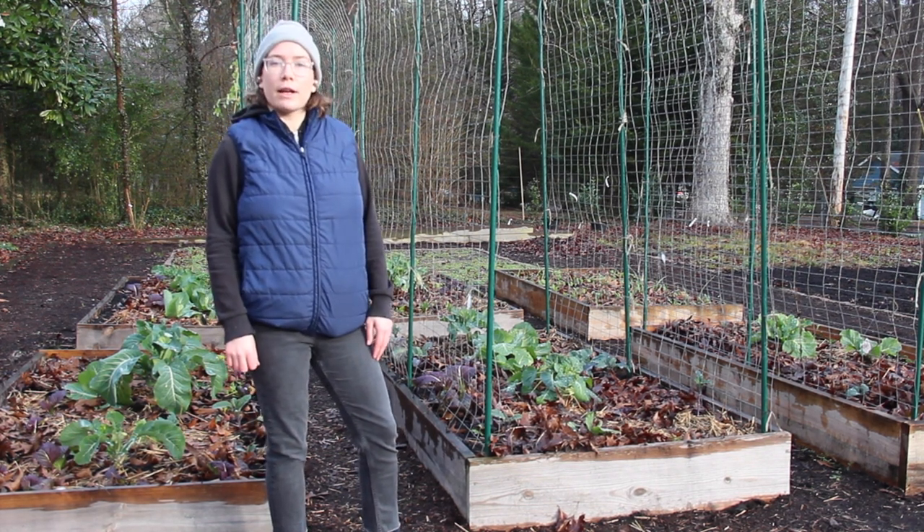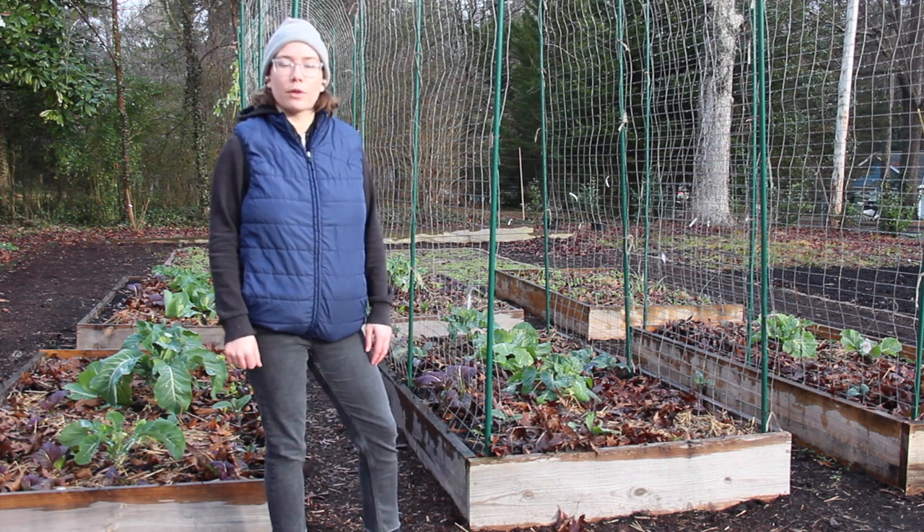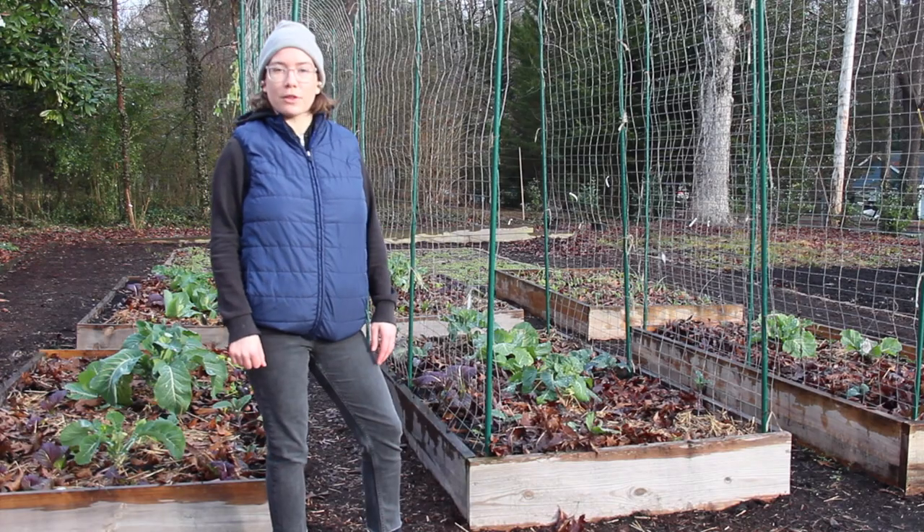Let's get those peas in the ground, and then I will show you our backyard low tunnel and some seedlings that I've been growing over the winter to put in our flower beds for the spring.